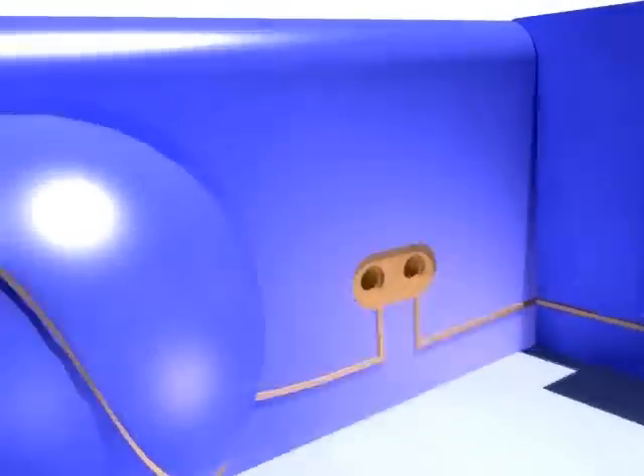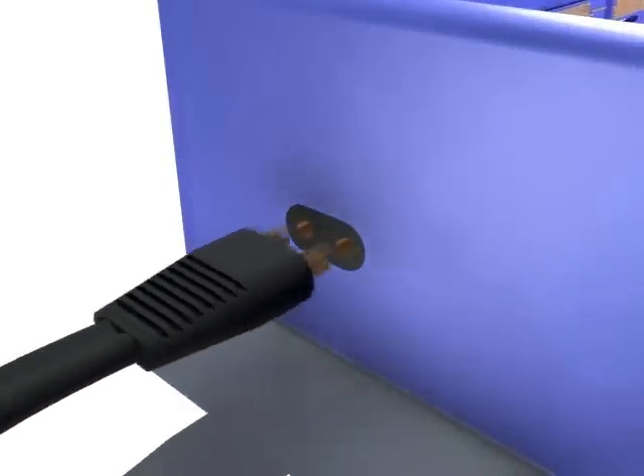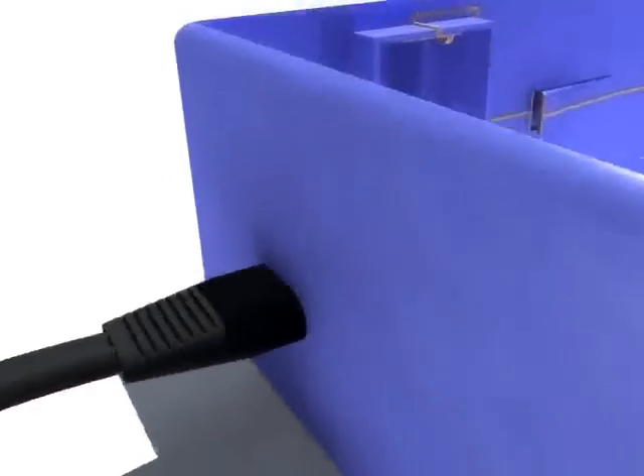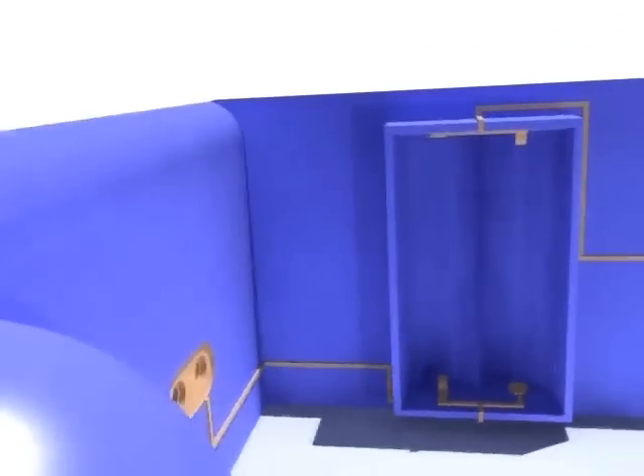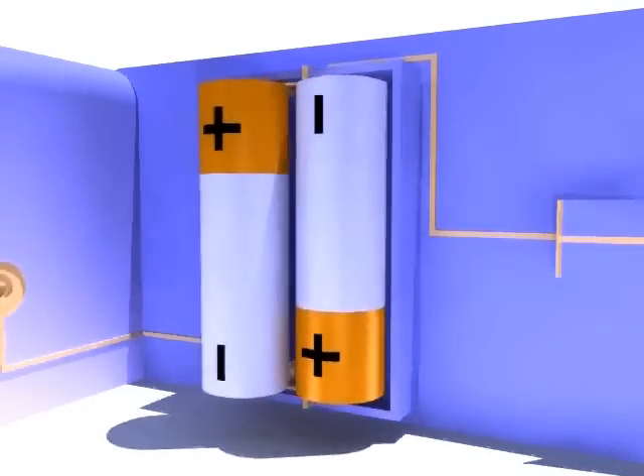Power connectors and plugs can be created out of one piece, which saves both space and production costs. Also, a battery container will be easier and cheaper to produce.